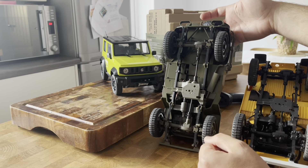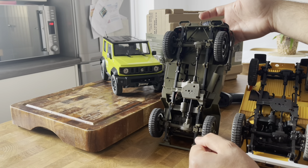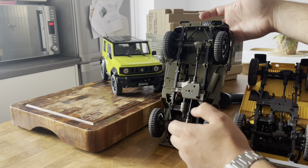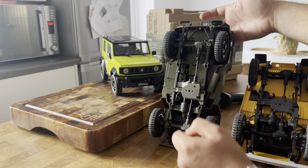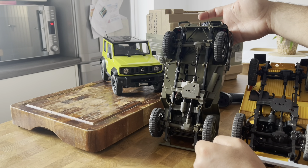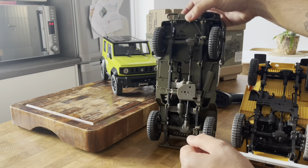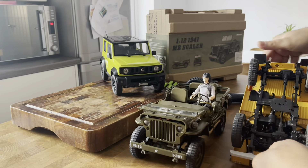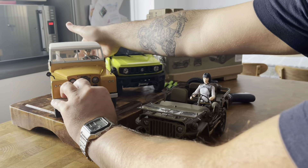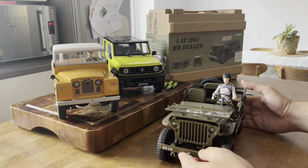...platform as the 1/12 scale Land Rover Series 2. It's exactly the same thing, although in a different color - the Willys Jeep is in military green, the Land Rover Series 2 is all black. It's exactly the same platform, same diffs, same spring leaves, same two-speed gearbox and transfer case.